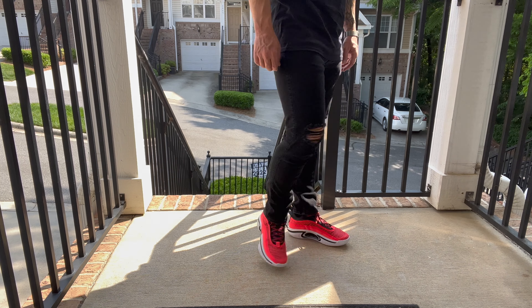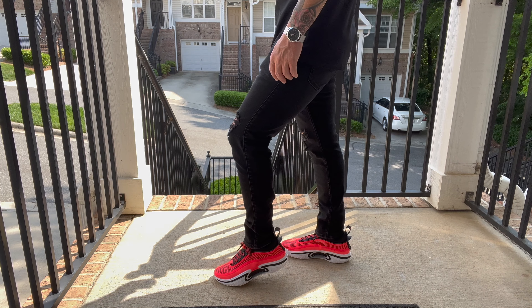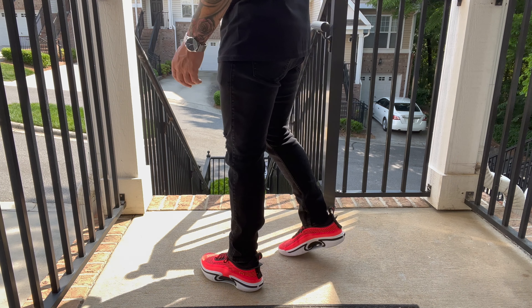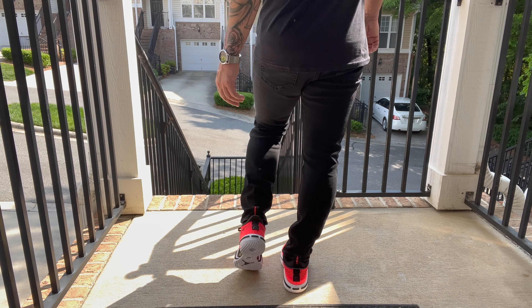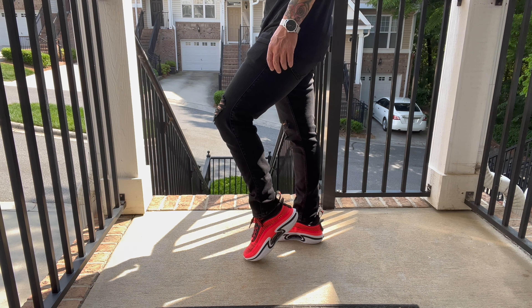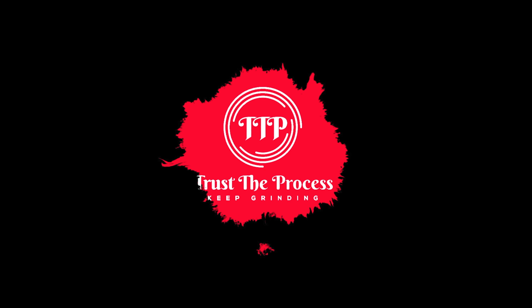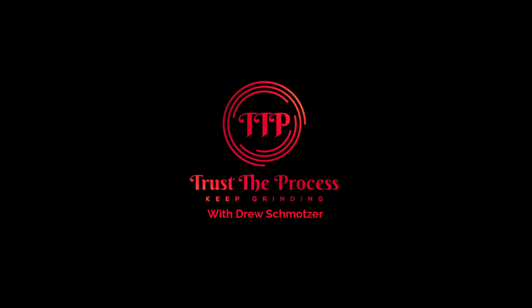Finding something to wear with these is tough. I got this shirt from sneakermatch tees.com — I'm not affiliated with them but they make pretty good t-shirts. I got another one that I'd consider more infrared than this shirt, which is more of a traditional gym red. But these shoes might be one of the most comfortable pairs of Jordans I've ever purchased — just epic.